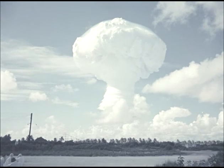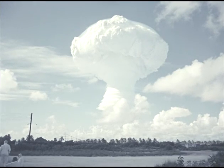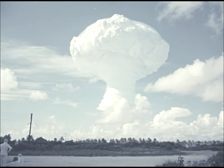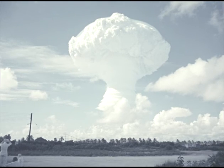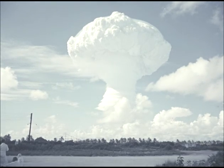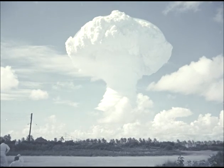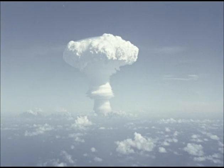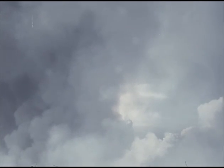The cloud is still growing and spreading but is now rising much more slowly. The record from A-site has now become almost completely obscured by cloud and by smoke from fires in the forward area.